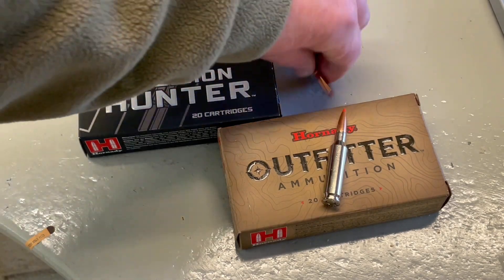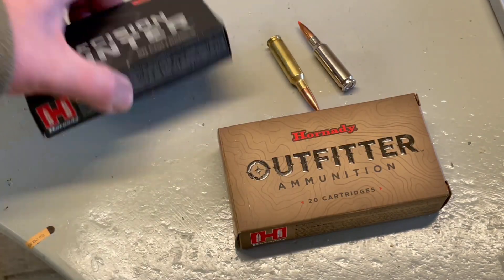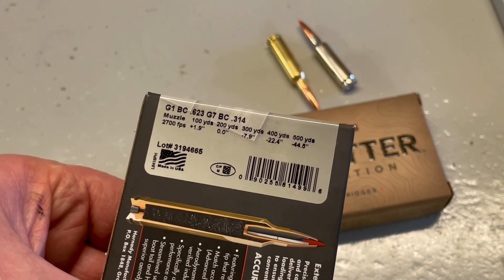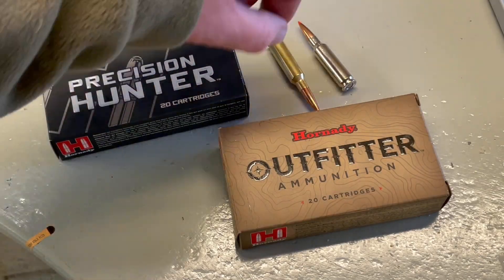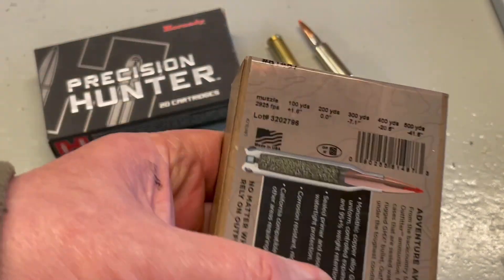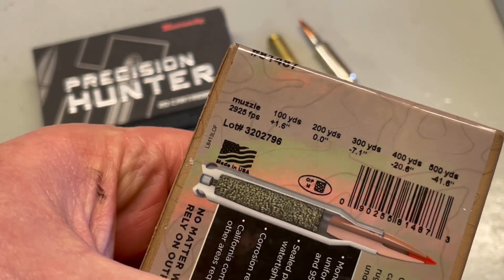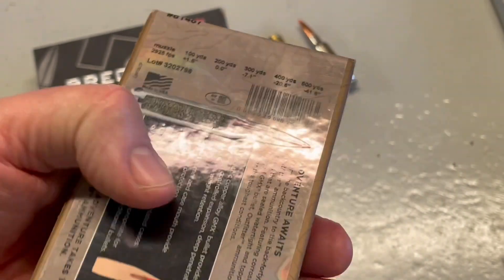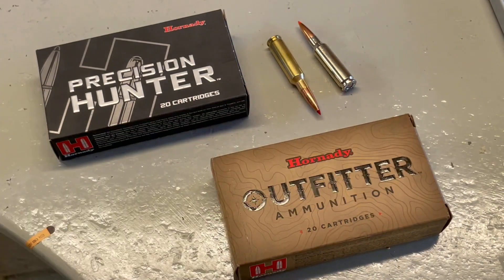Figures-wise, the Precision Hunter is quoted at 2700 feet per second — the chronograph won't lie about it, we'll see. And the Outfitter, a very impressive 2925 feet per second, which is cracking. Over the chrono these figures were slightly reduced, and as I said I don't think a 20-inch barrel is the ideal length for a Creedmoor. However, the figures perhaps challenge that statement.